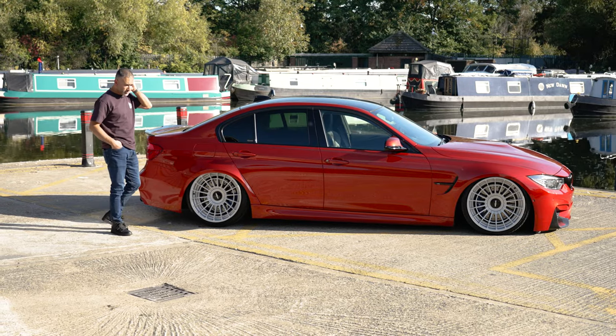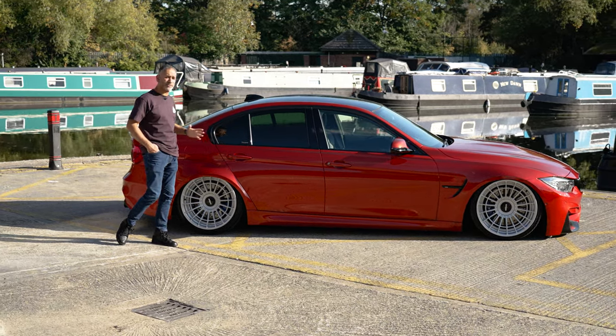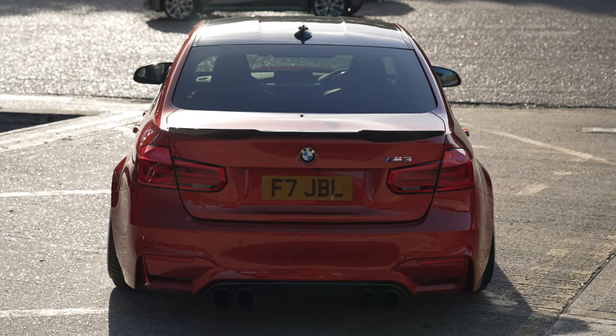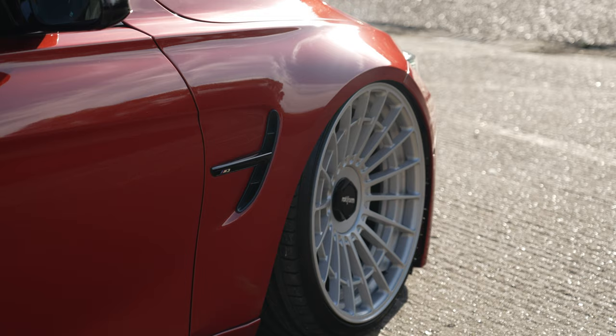One of the big differences between an M3 and a normal 3 Series is the arches. Honestly, when this car is aired out it really gives you a feel of how wide the arches really are. Just take a look at those rear arches — they look wicked, super wide, and even on the front.